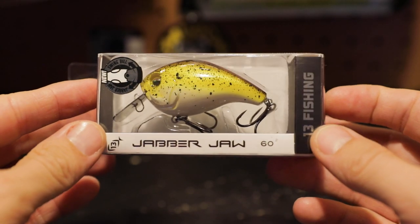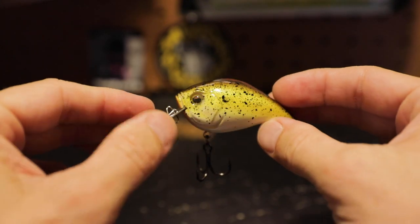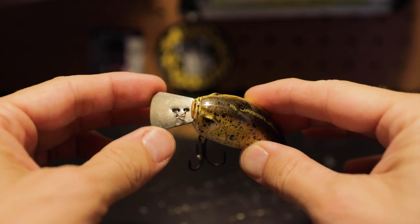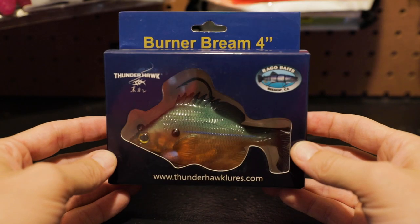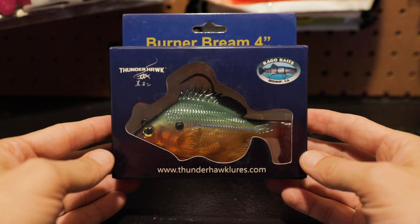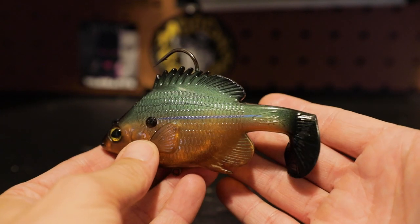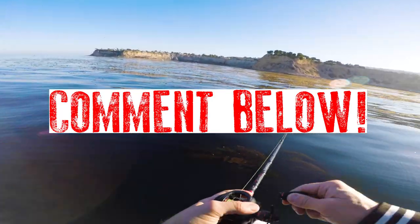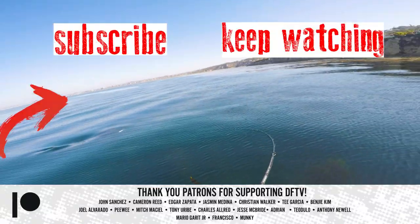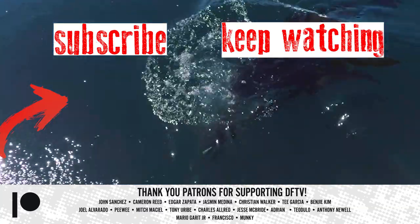Before you go, check out the rest of the baits I picked up at LA Fishing Alliance. I got a couple of 13 Fishing Jabber Jaws — great metal bill and amazing paint job — and one in bluegill for freshwater applications. I also picked up a Thunderhawk Burner Brim; he had a bunch of those at 40-50% off at the shop, so get there soon before they're gone. If you found value in this video, leave a comment, give it a thumbs up, hit subscribe, and turn on your notification bells.